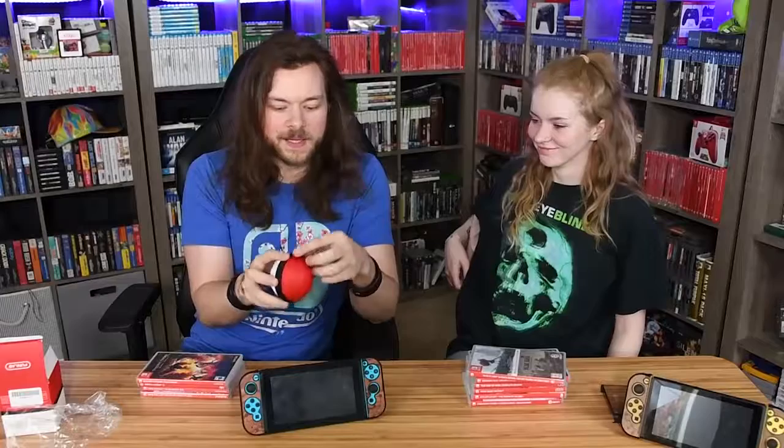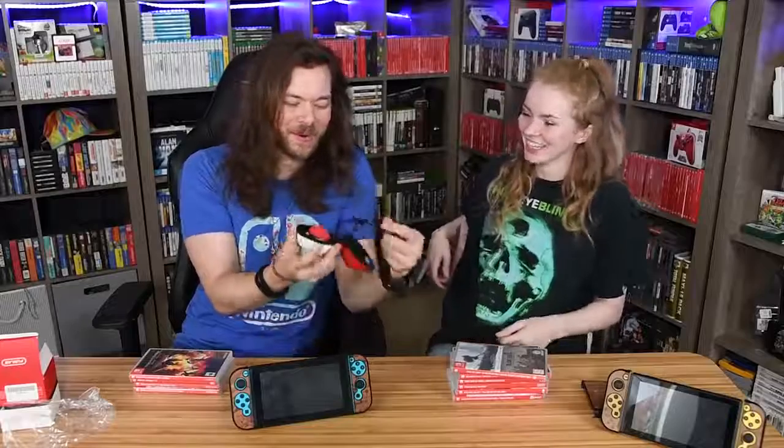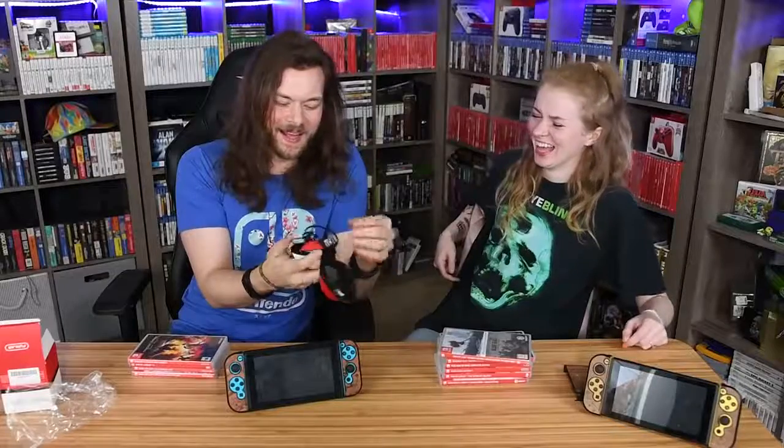What are you going to put in a tiny case as a Switch accessory? You'd store Switch cards. It's like one of those Russian nesting dolls — I kind of want an even bigger Pokéball that you could put this one into.